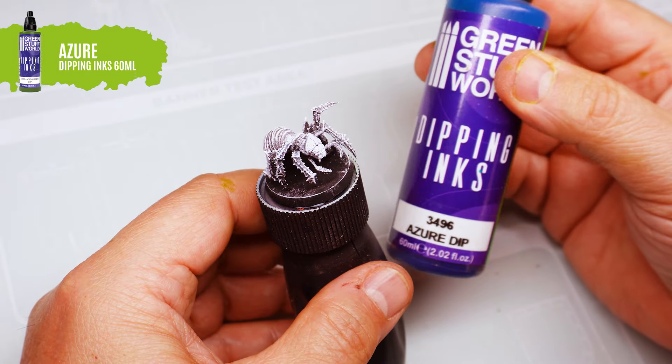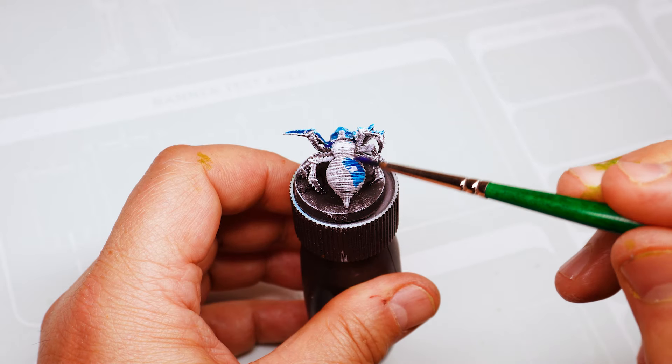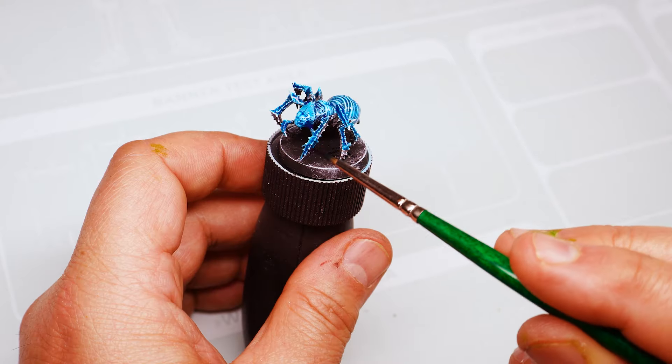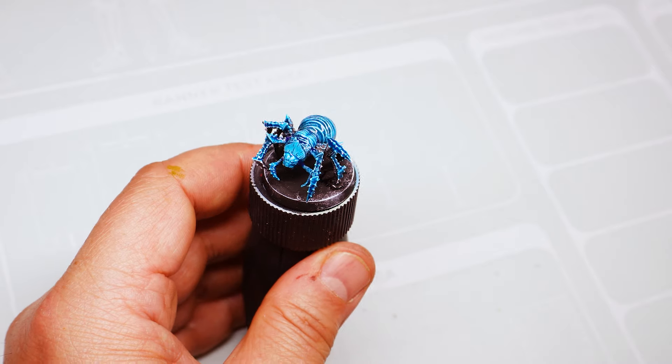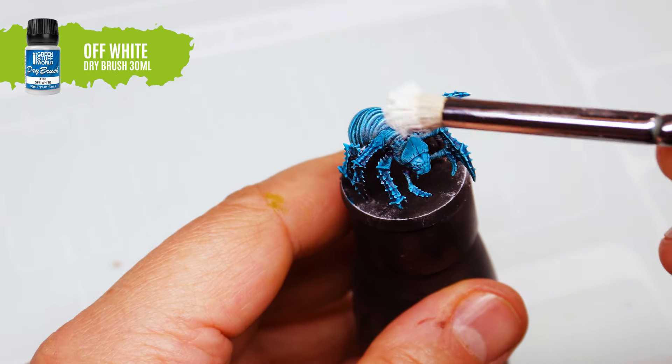This spider will have a wash of azure blue and a white dry brush. By applying the dipping ink, the colour transitions and softens with a great amount of contrast. We highlight the edges again with dry brush in white.